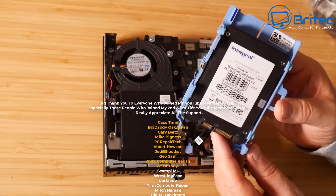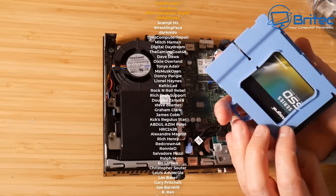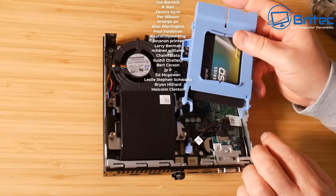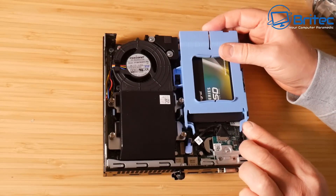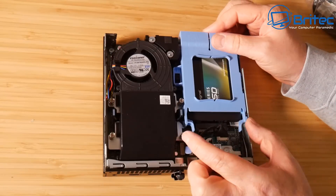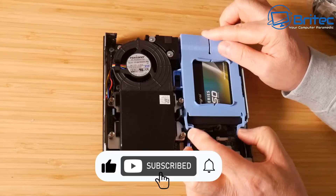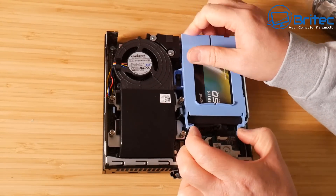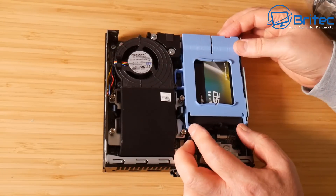My name's Brian from brighttechcomputers.co.uk — thanks for watching. A big shoutout to all my YouTube members: Casso Time, Big Daddy Gary, Belts Mike, Bigness PC Repair Tech, Albert Houston Jedi, Buddhist Geo, Sam, Phil's Computer Repair, and Welsh Tony One. Thanks for the support — hit the thumbs up, subscribe, and hit the bell notification to be notified when we upload new videos. Catch you in the next one!